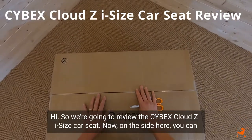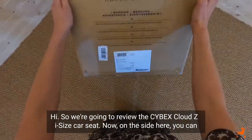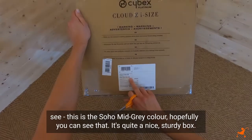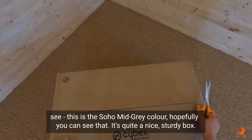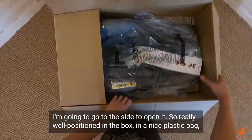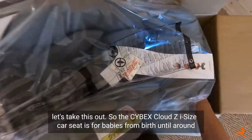Hi, so we're going to review the Cybex Cloud Z i-size car seat. On the side here you can see this is the Soho mid grey colour. It's quite a nice sturdy box — I'm going to go to the side to open it. Really well positioned in the box, a nice plastic bag. Let's take this out.